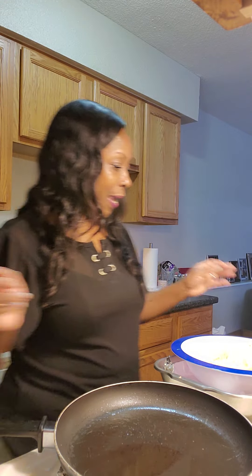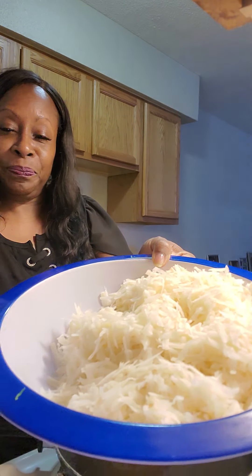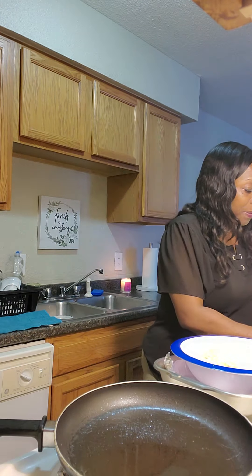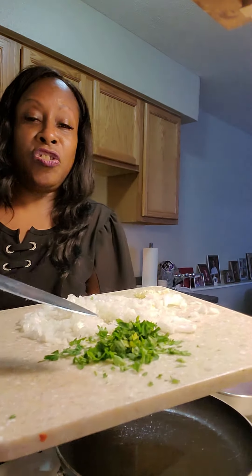Today I'm doing a potato recipe and I have already shredded my potatoes — about four potatoes. There they are. Over here on my chopping board, I have got some cilantro, white onion, and a little bit of garlic.